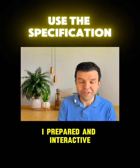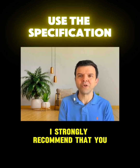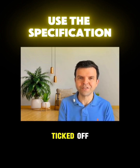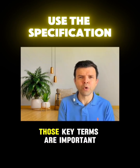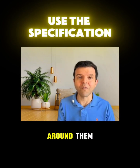I prepared an interactive checklist of the specification. I strongly recommend that you use it during your preparation — this will ensure that you have ticked off all the parts of the syllabus and did not miss any of them. I've also highlighted the key terms for you, which will help you to build your answers around them.